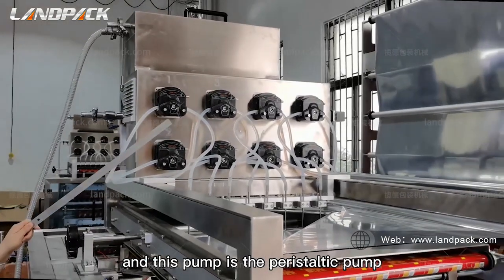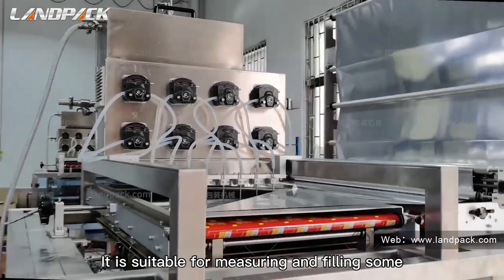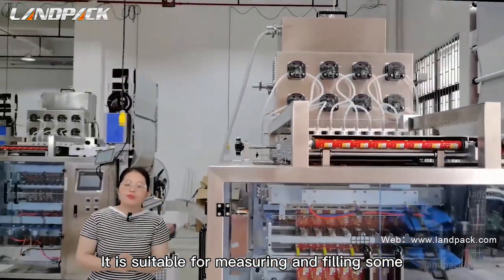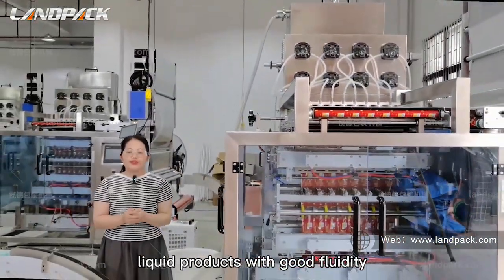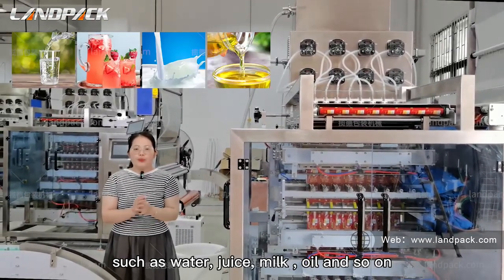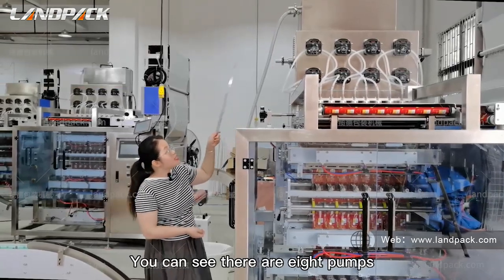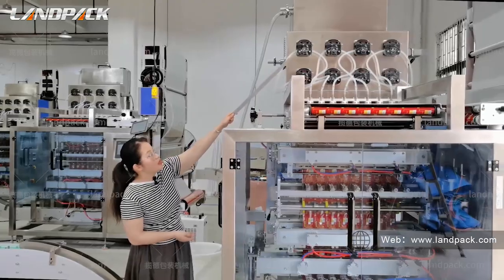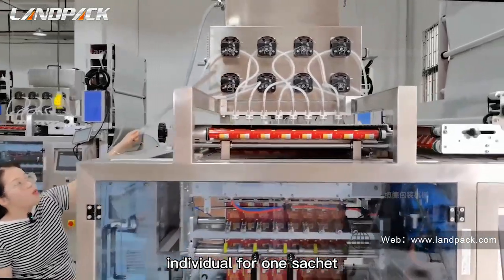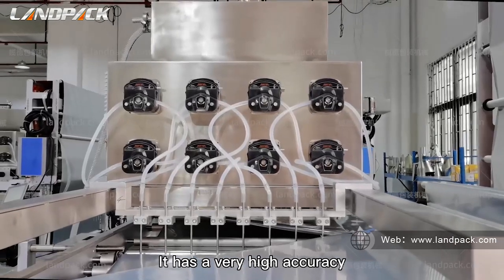This pump is the peristaltic pump. It is suitable for measuring and filling liquid products with good flowability, such as water, juice, milk, oil, and so on. You can see there are eight pumps, individually for one sachet. It has very high accuracy.